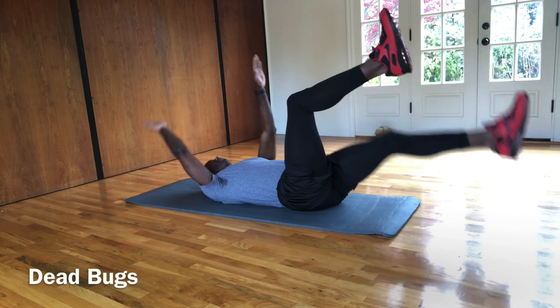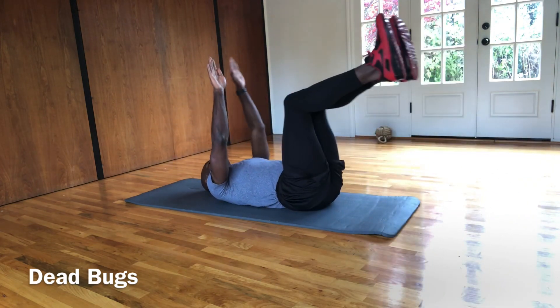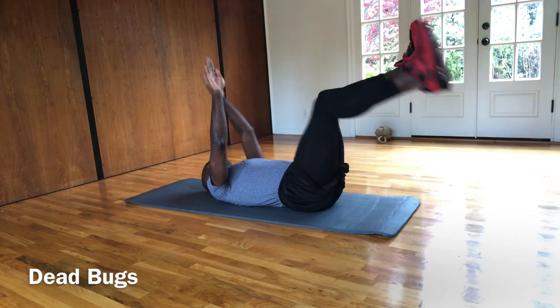Keep it up, making sure that you're still alternating back and forth.